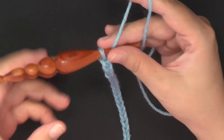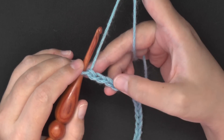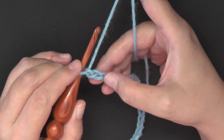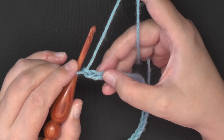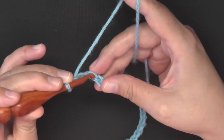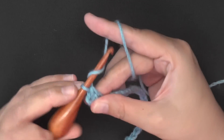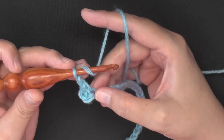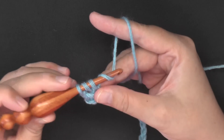Once you have your chain completed, you're going to skip the first two chains. Count one, two — those two you're going to skip — and then in this third chain from the hook you're going to put a single crochet, chain one, double crochet, all worked in the same chain. So go into that chain and do your single crochet, chain one, then yarn over for your double crochet, find that same stitch, go into that chain, and then finish your double crochet.